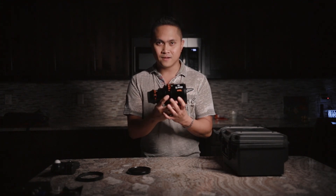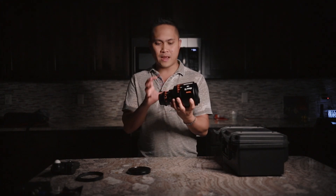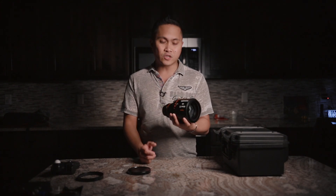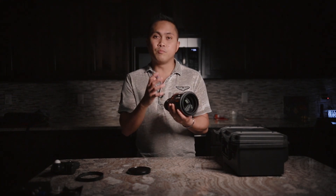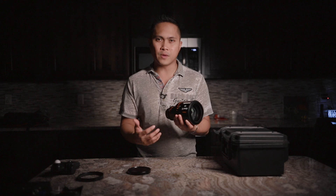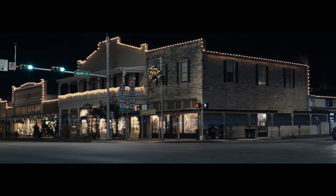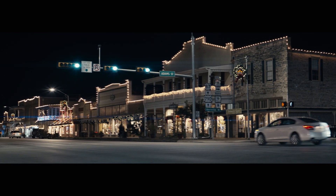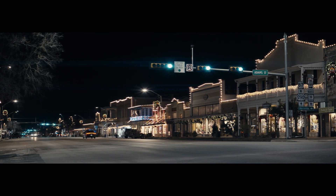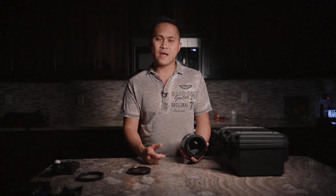One more thing: if you're planning to use this with a Ronin S, it's not going to work — this lens is about five pounds on its own, making it way too front-heavy for that gimbal. You'd need something like the Ronin 2 or MōVI Pro. The BMPCC 4K and this lens together are only about six pounds, but the weight distribution is just too front-heavy for the Ronin S. Also, Vazen will be releasing a 28mm and a 60mm version, making it a three-lens lineup. I think the 40mm is the perfect focal length — you could shoot a whole movie with just this.